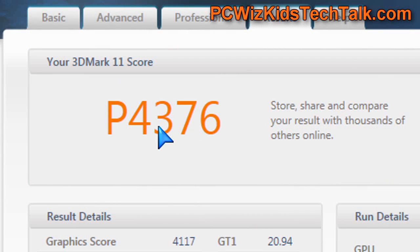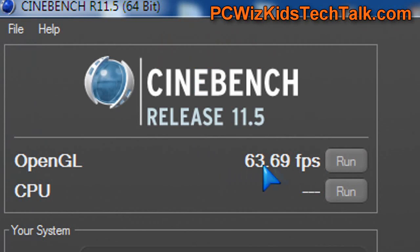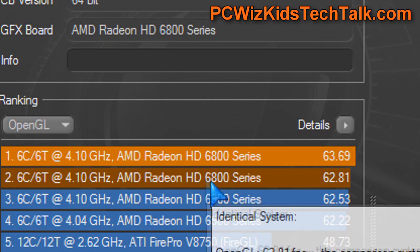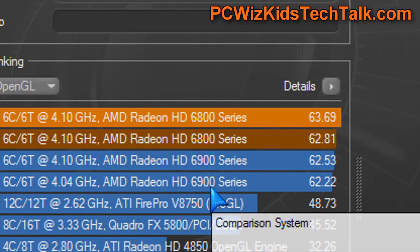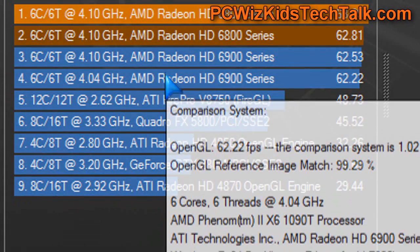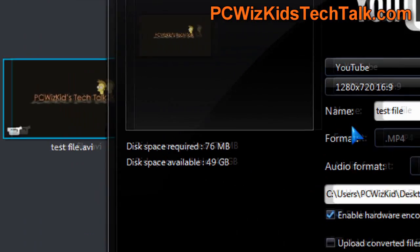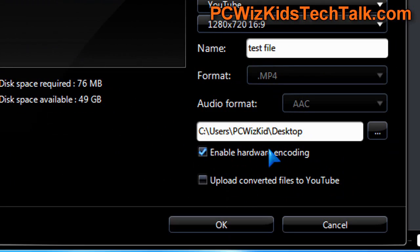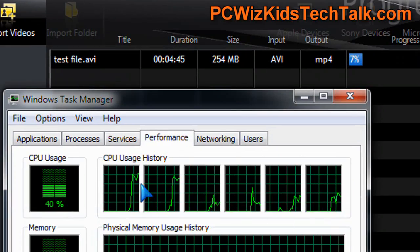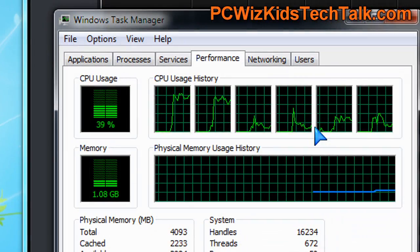A couple more frames per second and a higher score — that's what this is all about, squeezing a little bit more out of the card. The light orange in the chart is the overclocked result, the orange is default. Comparing it to the 6950 previously installed in this machine, the 6870 actually beats the 6950 series. Also keep in mind that enabling GPU hardware acceleration during rendering saves CPU cycles, so the CPU doesn't have to work as hard — make sure you enable those features.